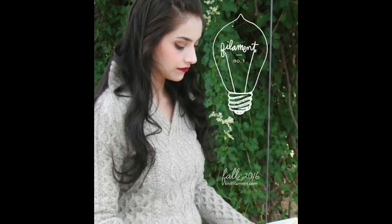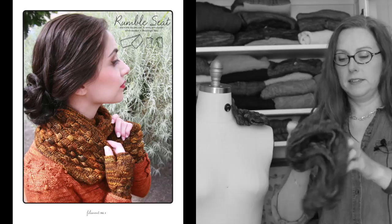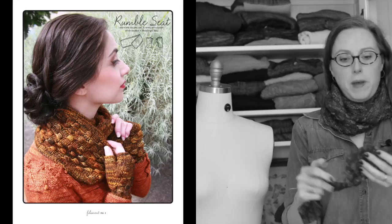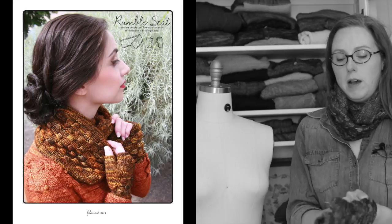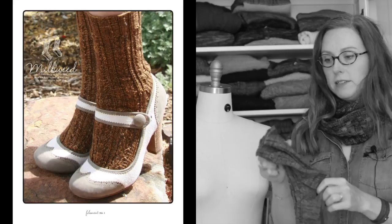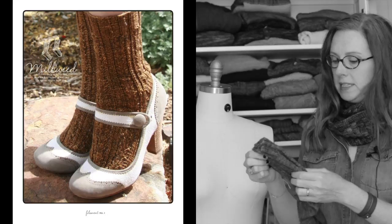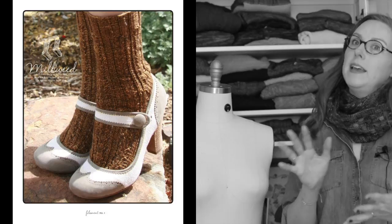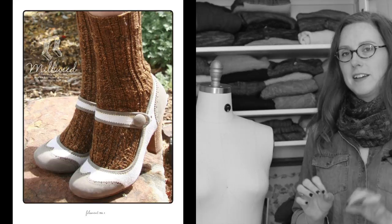This episode of The Sweater with Kathleen Dames is brought to you by Filament Magazine. First up is the Rumble Seat Set — a great cluster stitch cowl I like to wear doubled up, inspired by the lovely high fur and cloth coat collars popular in the 1930s, with enough yarn left to make a great little pair of wristers. Next are the Milkweed Socks, worked cuff-down in woolen rabbit — I believe it's opal yarn — featuring beautiful milkweed lace and a nice heel flap. The sample in the magazine is adorable; the shoes paired with the socks are just perfect.